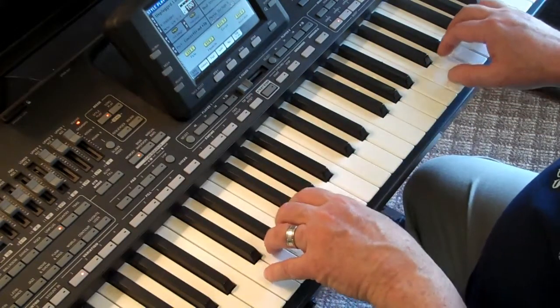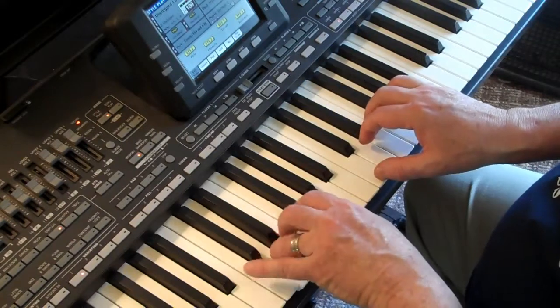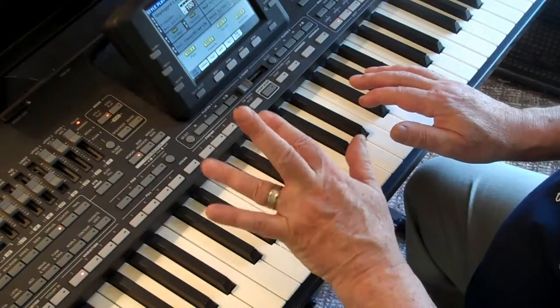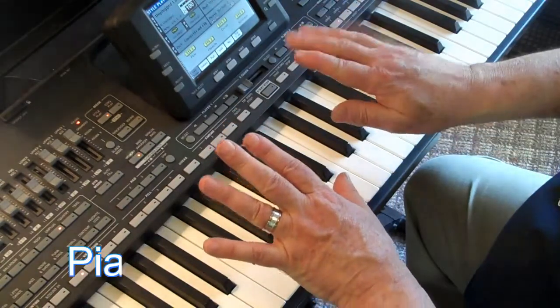I assume you know how to play with your fingers curved like a typewriter, and your finger numbers: 5, 4, 3, 2, 1 on the left hand, and 1, 2, 3, 4, 5 on the right hand.